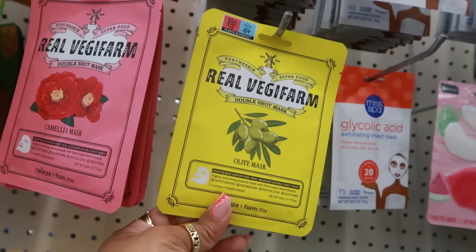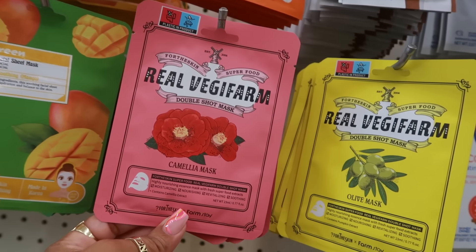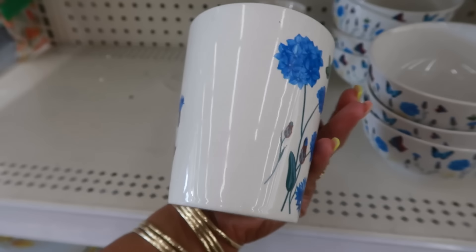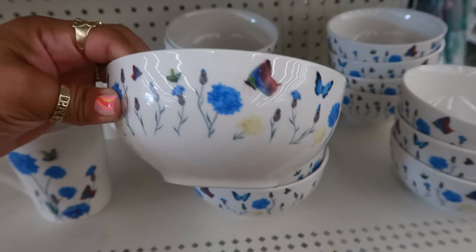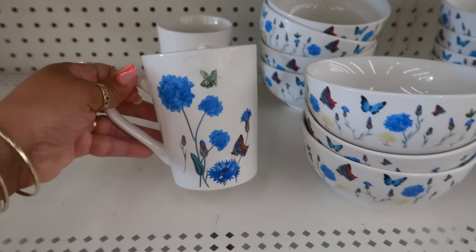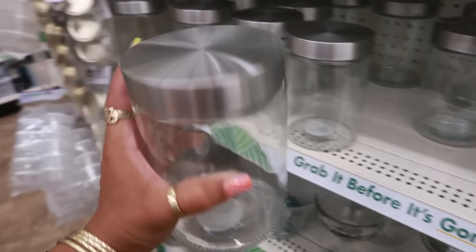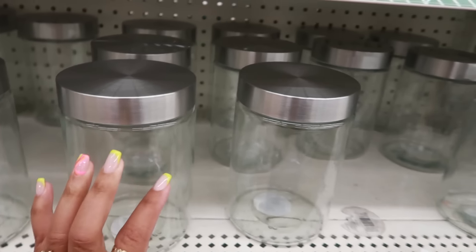The real veggie farm masks — double shot. This is olive and there's this one camellia. There are the lemon bowls right there, and the cute little butterfly stuff that everybody's been talking about. I haven't seen the plates yet, just the bowl and the cup right now. Oh, they restocked these jars — these are really popular, they go pretty fast.